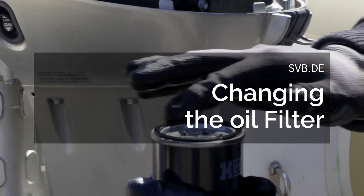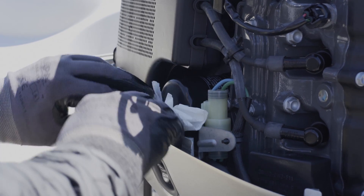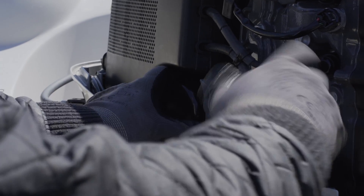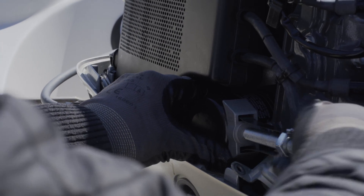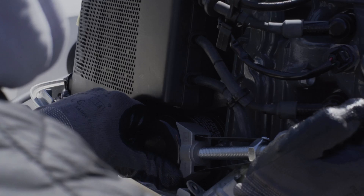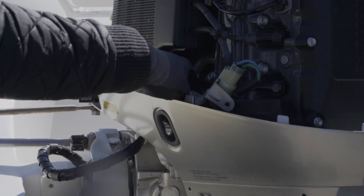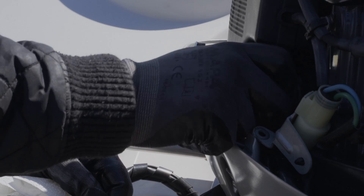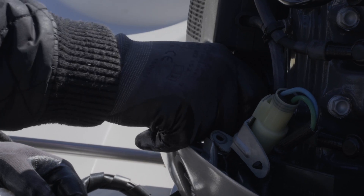When changing your engine oil, the oil filter should also be replaced. Start by removing all components that could be in the way. It is recommended to place an oil absorbing cloth under the filter to catch any spills. The filter can then be removed and the area cleaned. Using a filter wrench makes work much easier. Before fitting the new filter, it is important to lightly coat the gasket with oil. This will prevent the gasket from slipping when installing the new filter and make subsequent disassembly easier. Tighten the new filter by hand.